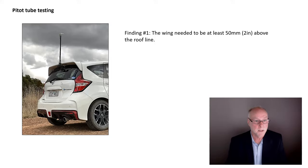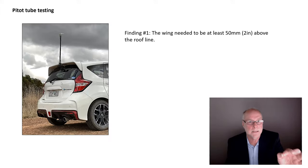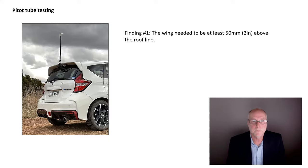What was found? On this car — not necessarily the same on your car — the wing needed to be at least 50 millimetres (two inches) above the roofline to be in free-stream speed. In other words, the boundary layer back here is about two inches thick.